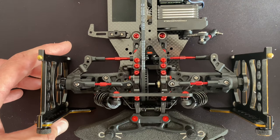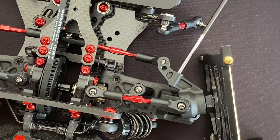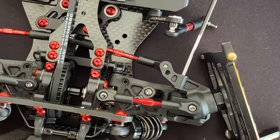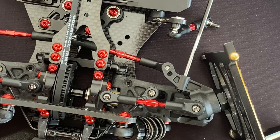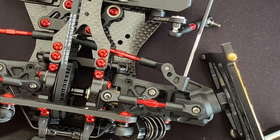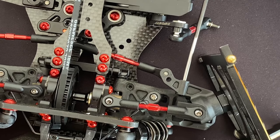By screwing the set screw in, you will decrease the steering angle, and by taking it slightly out, you can increase the steering angle.